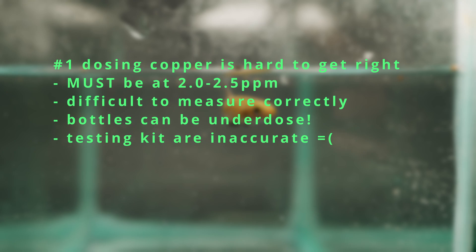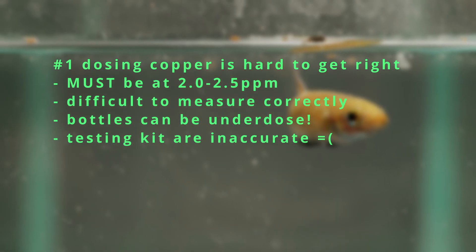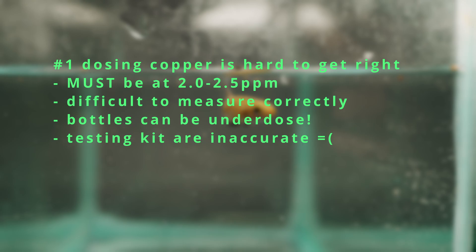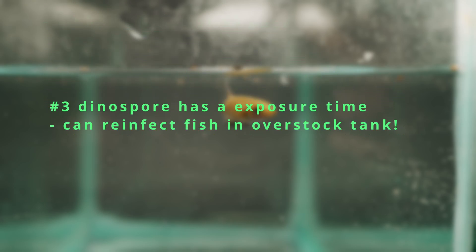I've had far too many experiences where I followed the bottle's recommended dose only to be frustrated because the fish got worse after two weeks — because the bottle itself was underdosed. The second problem is the duration of treatment. When parasites are in your aquarium they're in various life stages, with tomants hiding on the gravel reproducing and staying dormant for 4 to 14 days. To completely eradicate the disease you need to treat with copper for a minimum of 30 days. Also, the parasite must be exposed to copper for a specific amount of time, and in a heavily stocked tank the dinospores may infect fish before dying from copper exposure.